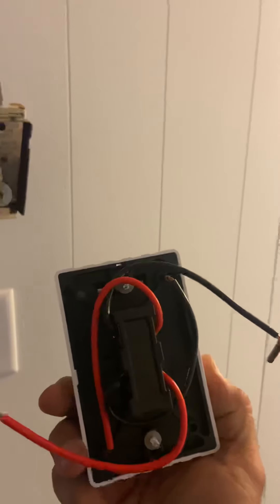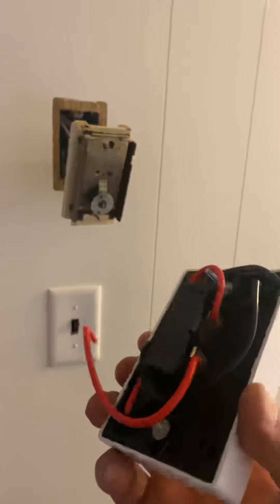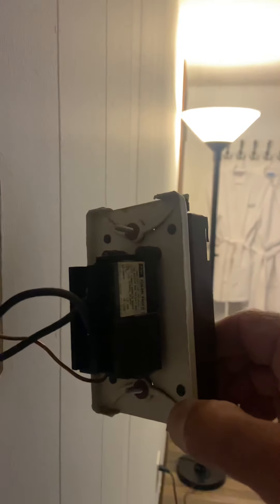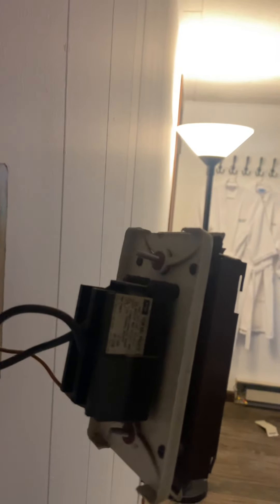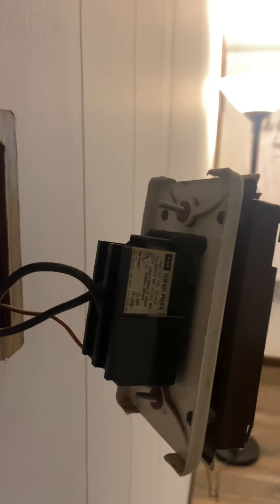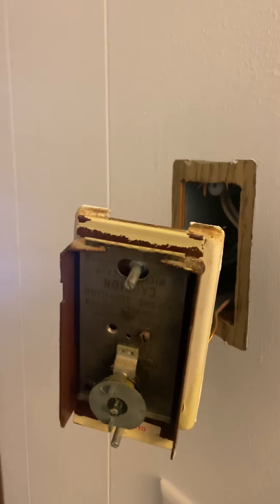The only thing you need to figure out is which wire is the load and which is the line. The line is the feed from the circuit breaker, and the load is the one that goes to the radiator. You can test that with your tester, or you can just look in the back of the thermostat — usually it's marked. You can see L1, L2, or T1, T2; sometimes it says 'load,' sometimes it says 'line,' so you can figure that out.